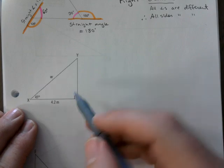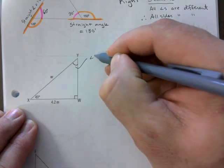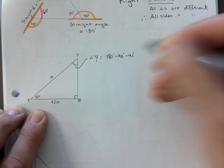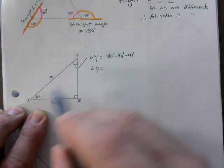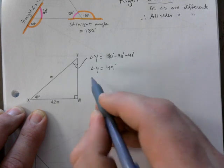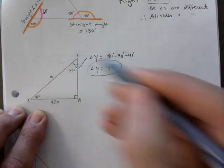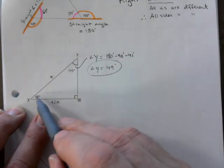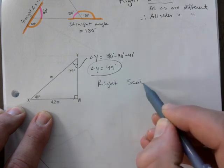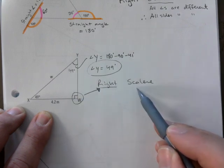This one has two angles out of three, so I'll find the third. Angle Y is 180 minus 90 minus 41, which gives 49 degrees. Never mind the side lengths — just go by the angles. This is a right scalene again: right because of the 90, and scalene because all angles are different.